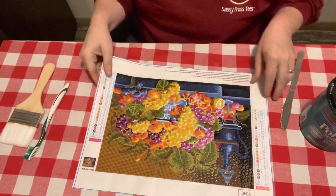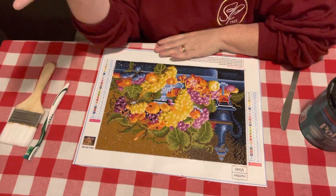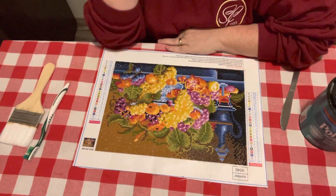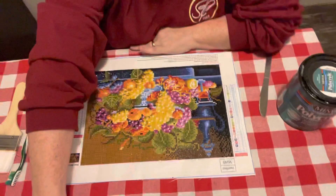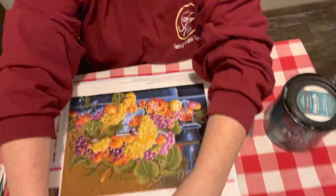Hey everybody, it's Diamond Grandma and I am sitting at my kitchen table. I am fixing to show y'all how I seal my diamond paint.